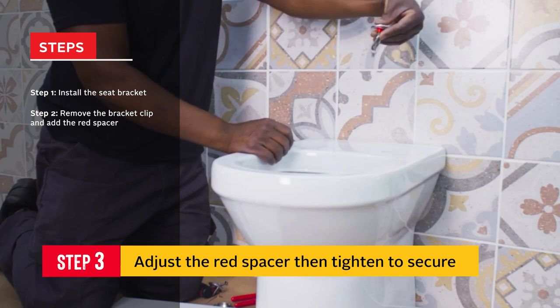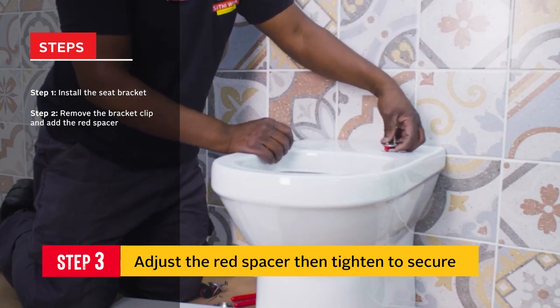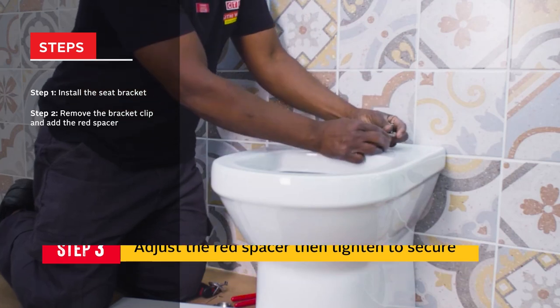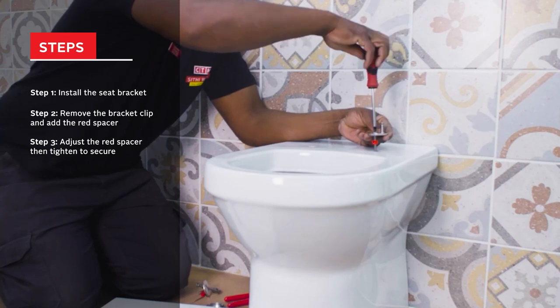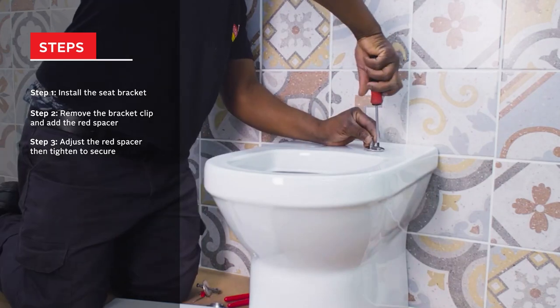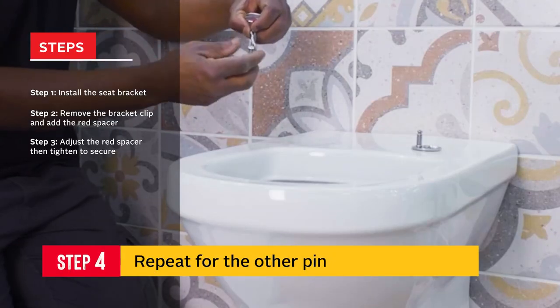Adjust the spacer to fit in the toilet bracket hole, then pull up and tighten to secure. Repeat for the pin on the other side of the toilet.